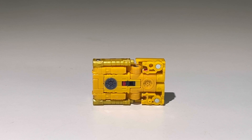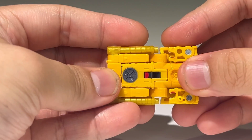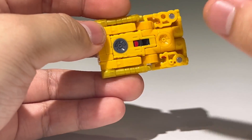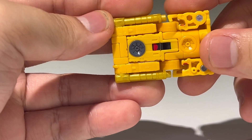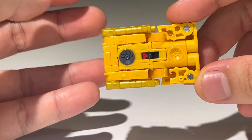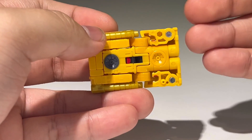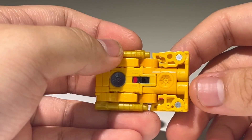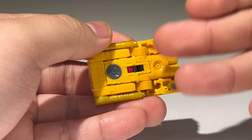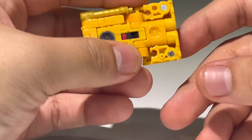Here we have Steeljaw fully transformed into his cassette mode. The cassette mode is definitely the weakest mode of the two. One half of the cassette mode is actually nicely painted — got the gray paint, some red and black — but the other side is unfortunately not painted. That is my only real complaint with this figure: the lack of paint on this side of the cassette mode.